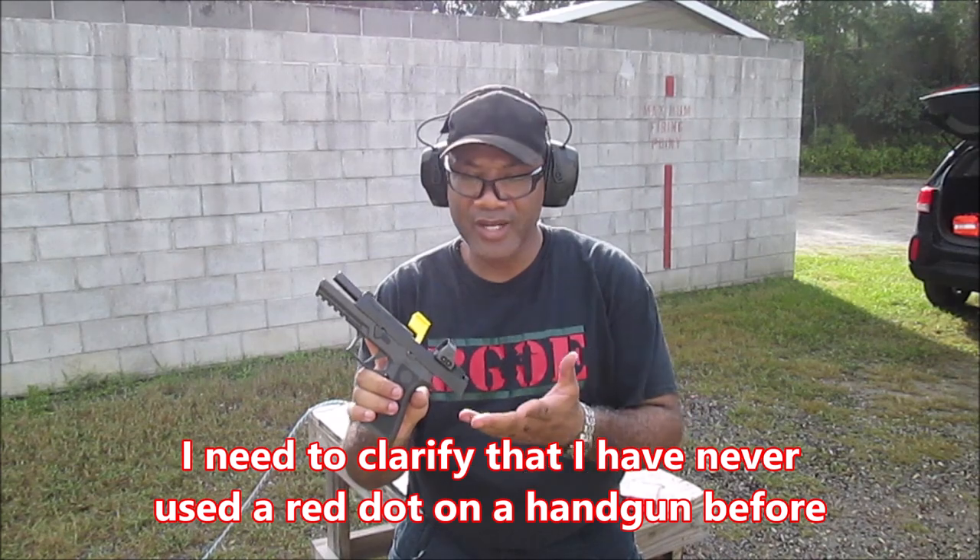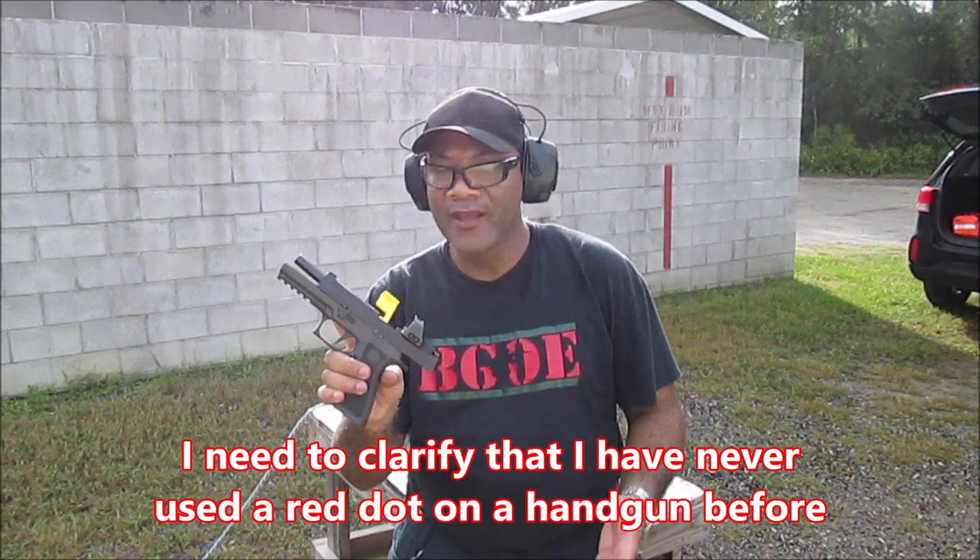All right, everybody. Got to be shooting the SIG P320 with the TXG utilizing the Romeo Pro 1 sight, and I'd say it was a very good experience. I've never used a red dot sight as I stated in the video earlier. It is my first time, and I can see why people like them and why they swear by them, because it definitely makes it easier. It appears to be easier to actually stay on target. And I see why folks say, 'Oh, you got a red dot on your pistol — you're cheating.' I get it, I understand why.